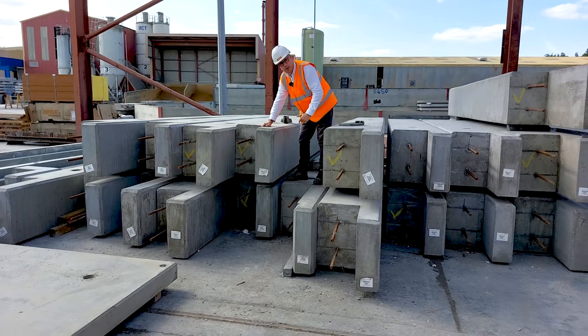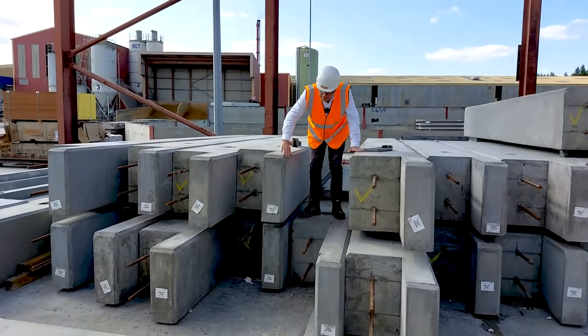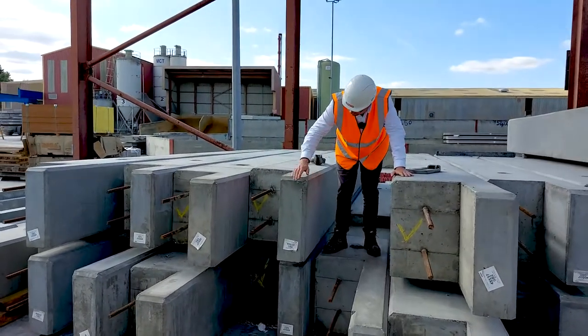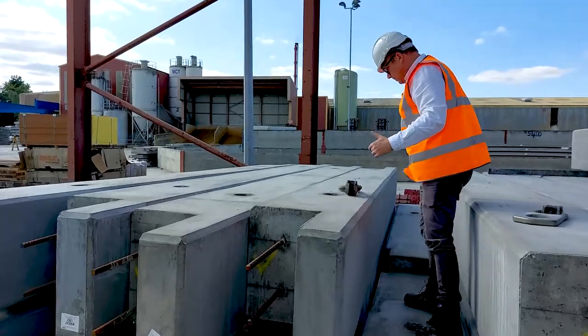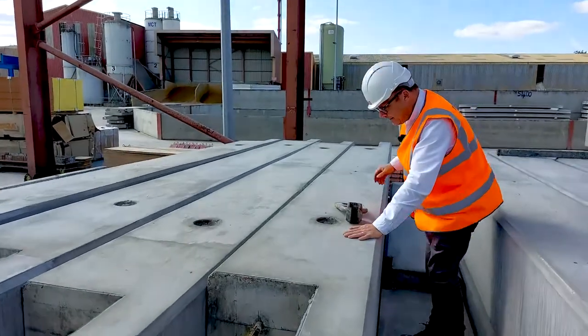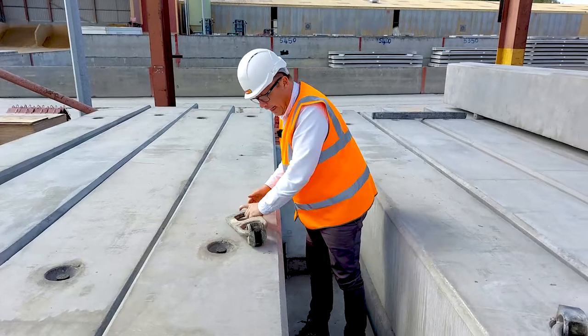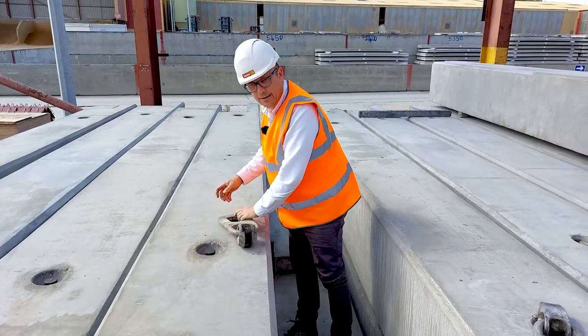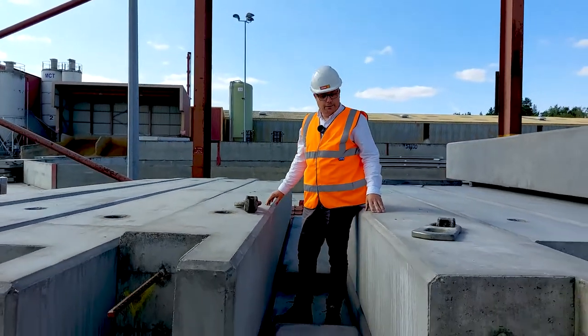The other detail I wanted to show you is the chamfered edges. And the pins that will be tied in to be lifted by the crane so they can be secured on site.